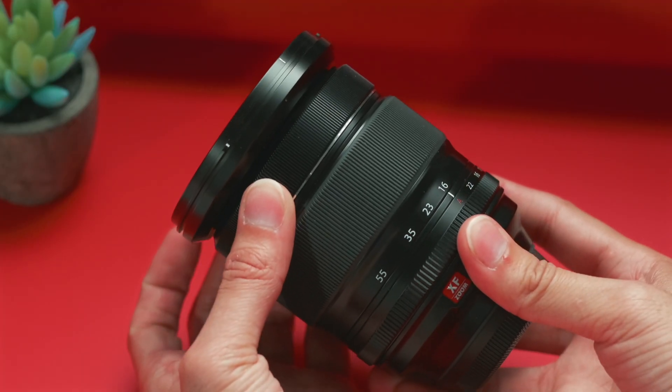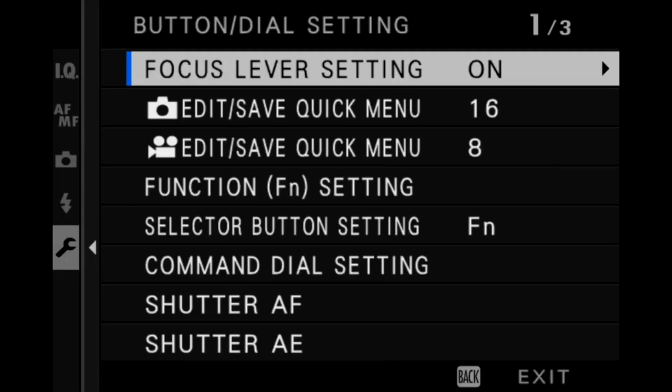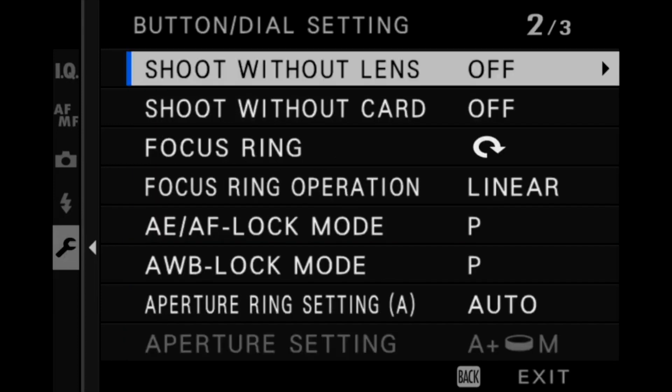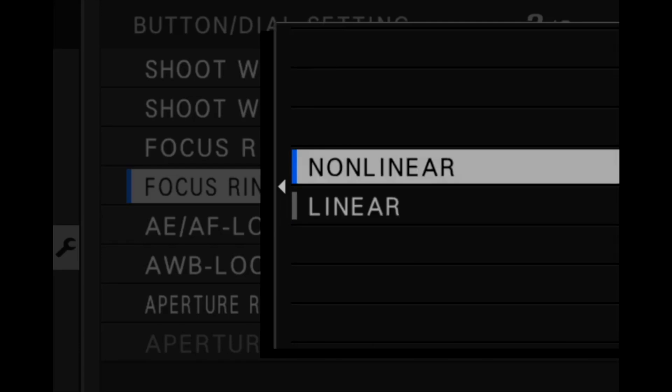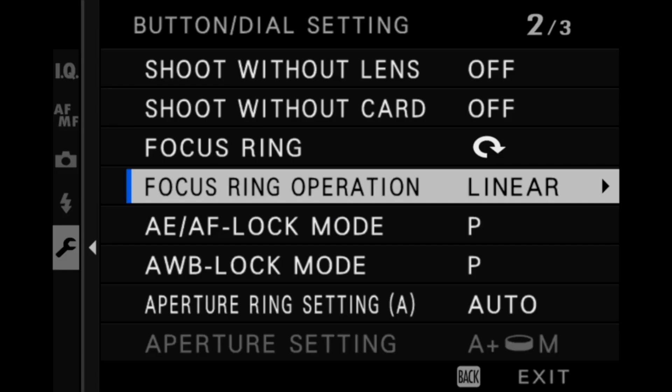The only negative when it comes to controlling this lens is that the focus ring is focus-by-wire. It is not manual focus, so you can just spin that ring forever and it's not actually changing anything in the lens. Though luckily with the Fujifilm system, you can go into the menus and make that focus-by-wire ring feel more like a linear focus ring, so you can get more consistent focus pulls.